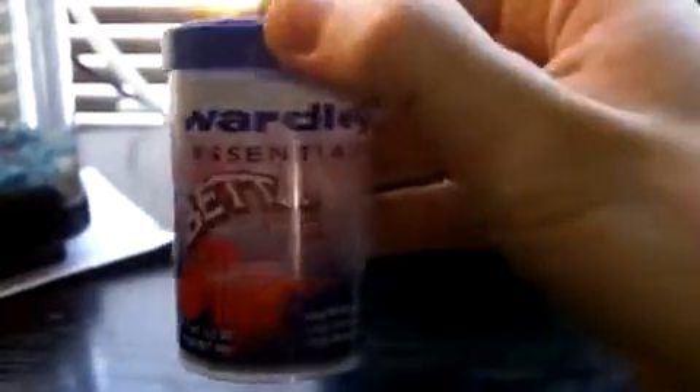Here's the food I use — it's betta food. It's very important to dechlorinate the water. They sell little dechlorinator drops for betta fish that you want to add to keep them alive.